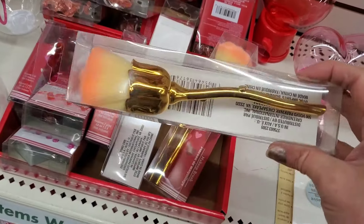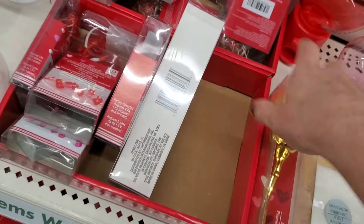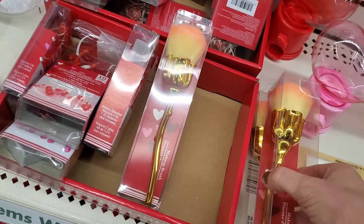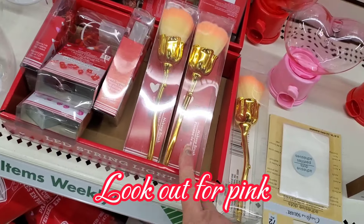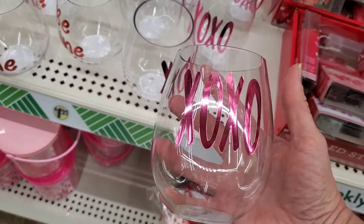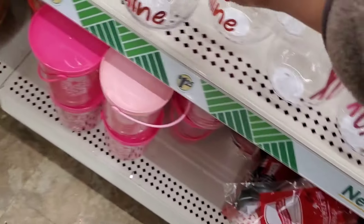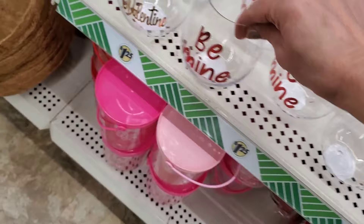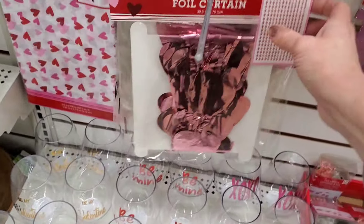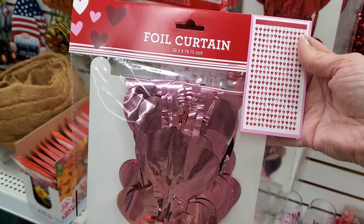If you want to build a gift basket with the lip gloss, they also have cute little makeup brushes in gold — and other colors at other stores. They have stemless plastic wine glasses with 'XOXO,' 'Be Mine,' or 'Be My Valentine' in hot pink. These foil curtains are new — I don't remember them having these before. They come in pink and red.